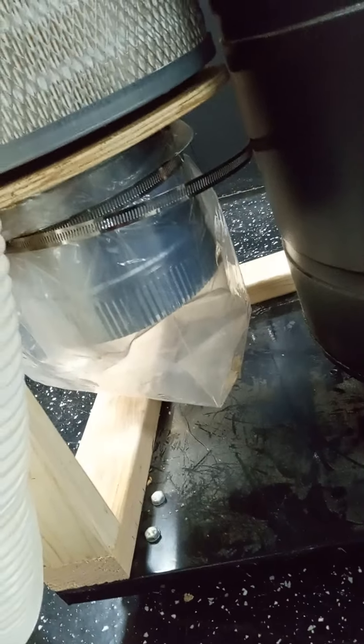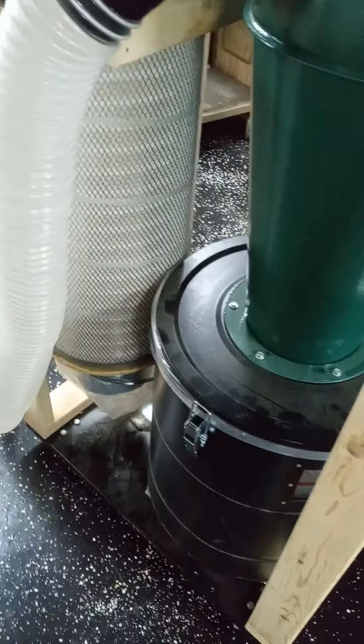For the fine dusts that do make it towards the filter, I sucked up a whole miter saw pile of dust, and I sucked out the table saw.